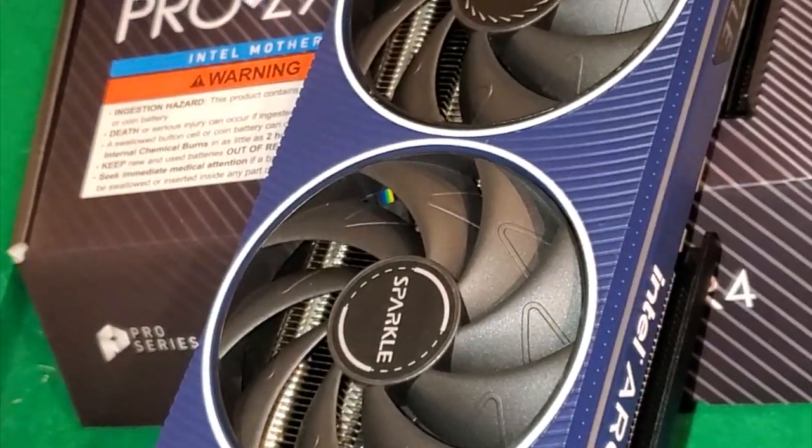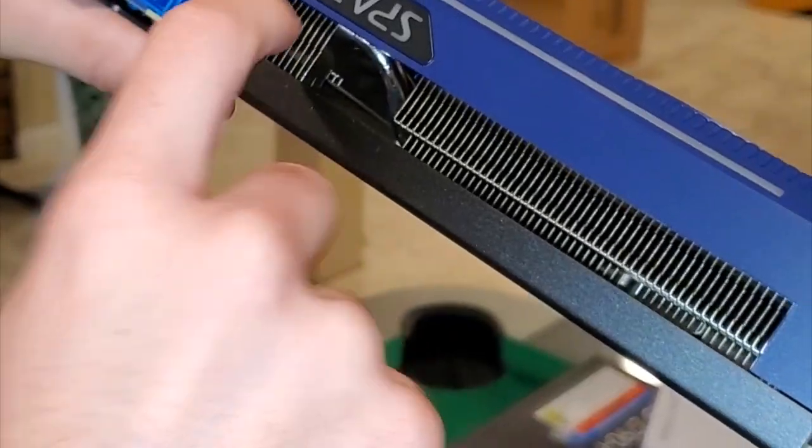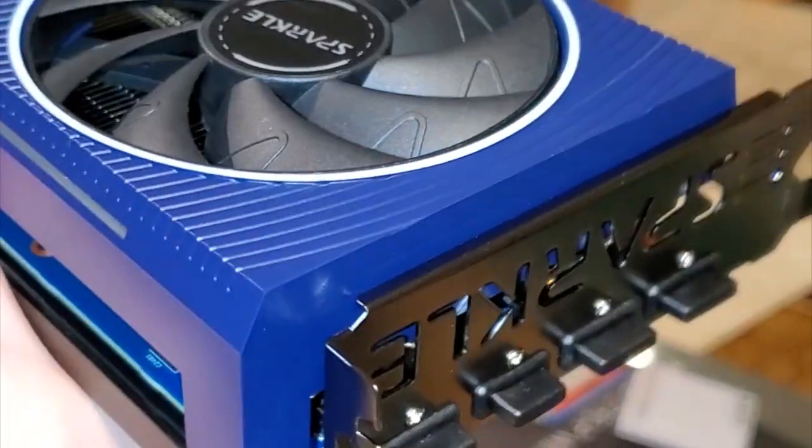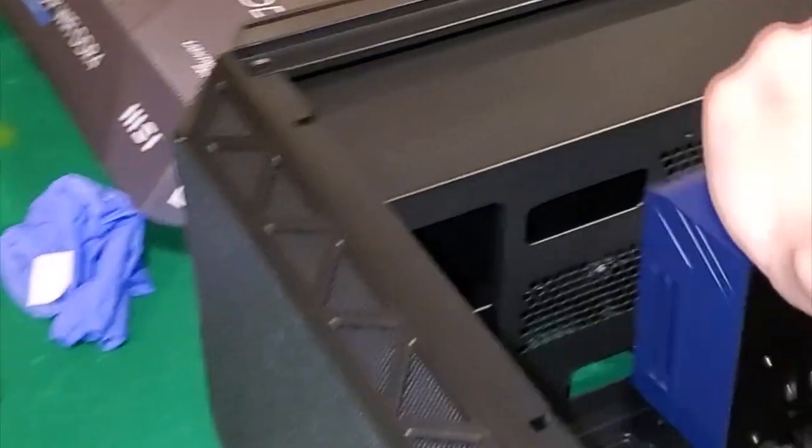It's a Sparkle Titan - I don't know why I feel like it's called Sparkle. Over here is where the power is going to go. I'm putting in the GPU - obviously I have to remove this bracket first to protect the slot.